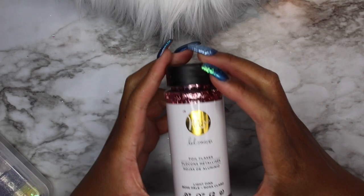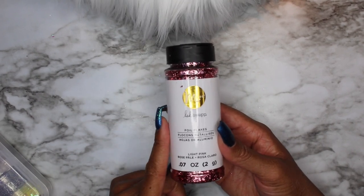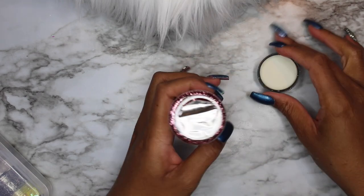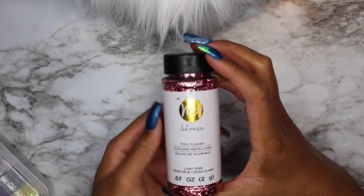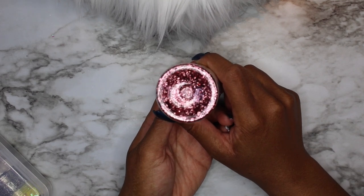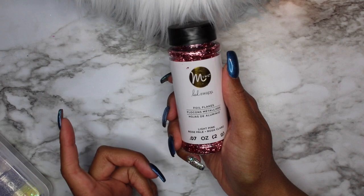Moving on to Joann's — if you haven't been in there, check them out. I found pink foil flakes there; I'd previously shown rose gold, silver, and metallic yellow gold from Amazon but didn't have pink. I actually put these on my mom's nails. These are the Heidi Swapp foil flakes; they also come in silver and gold. They sell for about five or six dollars a container.